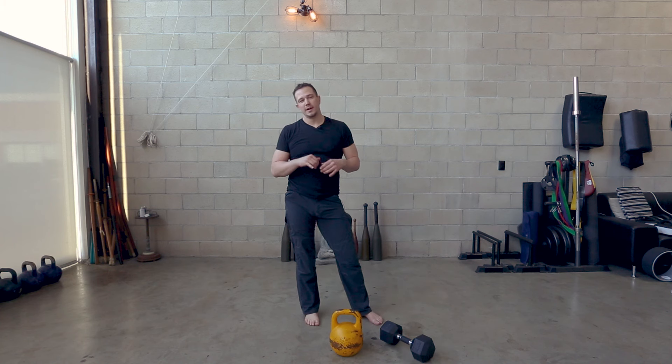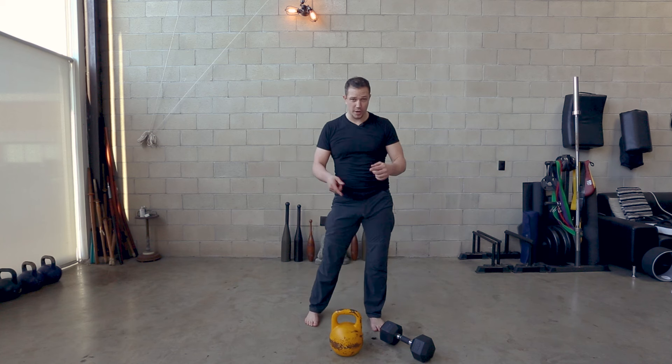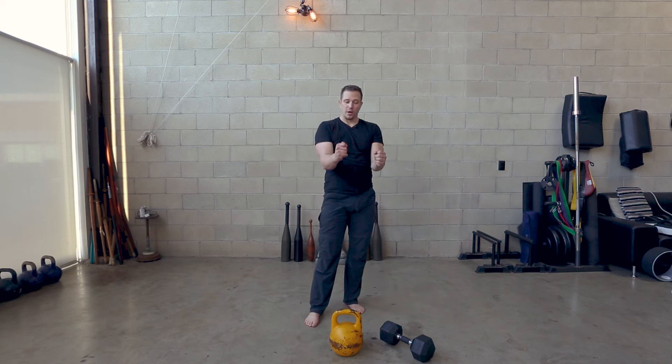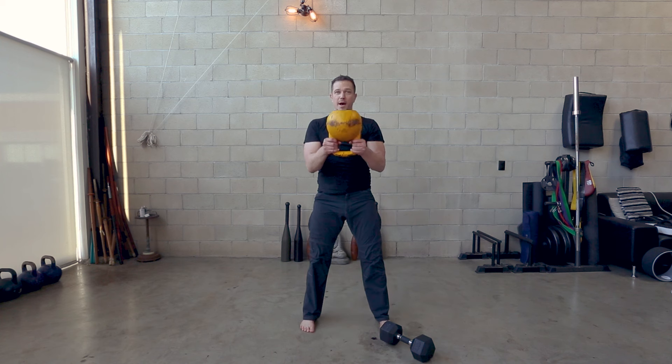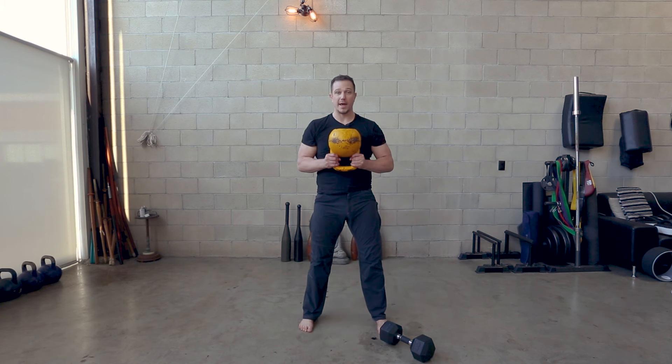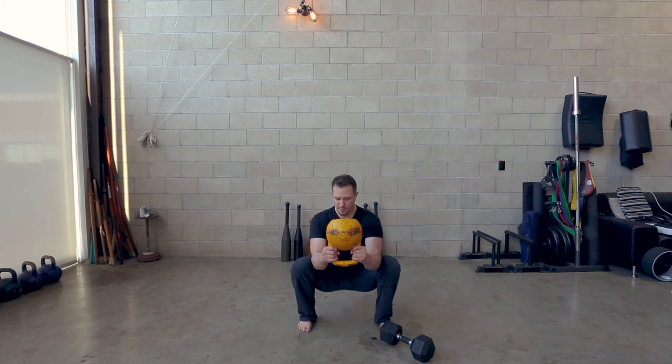The second version of the goblet squat is the version I use the most because it is something unique to kettlebells and clubbells, which does not really mimic with either a barbell or a dumbbell. We're going to pick the kettlebell up and hold it by the horns — the edge of the handle with the globe on top. This turns it essentially into the same dynamics as a really short club. Pick the kettlebell up, turn your hands over, shoulders down, arms at 90 degrees. The kettlebell should not be touching the body — push it away. Squeeze your elbows all the way in until they're touching your sides. Roll your shoulder blades back and down, and then squat. Bring the corners of your elbows out to the insides of your knees.